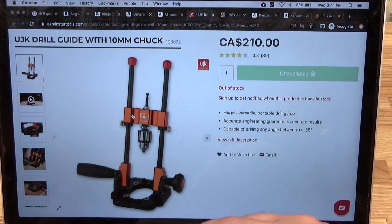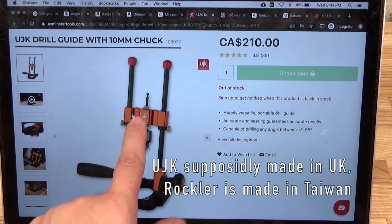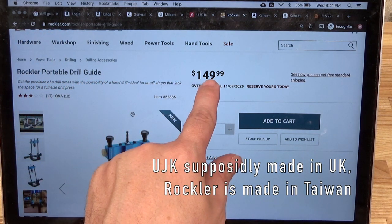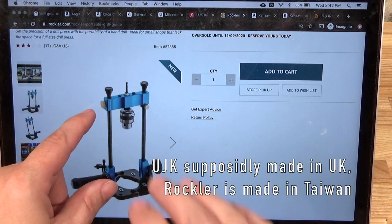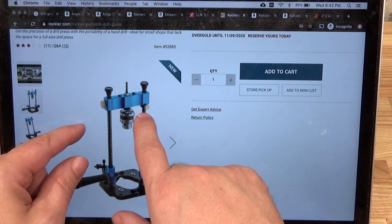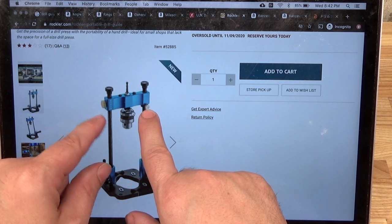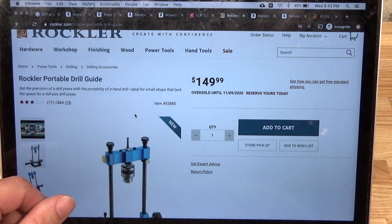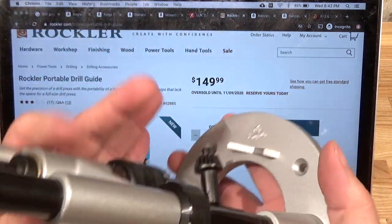There's also a version at Rockler.com - that must be Chineseium - at 150 American dollars, and it's basically the same thing. The only difference I could see is that the Rockler one has only a single collar for limiting depth of drilling, whereas the UJK has two. Anyway, 150 bucks seems like a pretty good option, but let's get back to the Kanzawa, which in my opinion is better than them all.